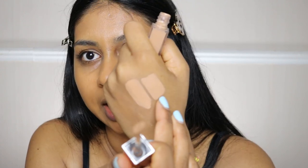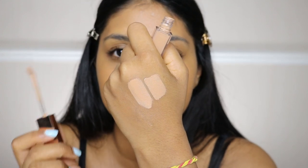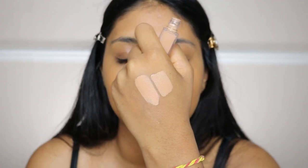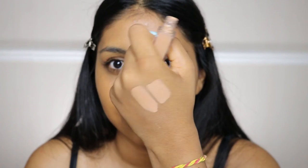I'm going to compare to my Tarte Shape Tape because that's the one I wear all the time. This is my Urban Decay one and this is my Tarte Shape Tape — they're very similar, although the Urban Decay is more neutral. I'm not mad at neutral these days because I know my Tarte Shape Tape is actually quite neutral itself. Yeah, they're very similar actually.